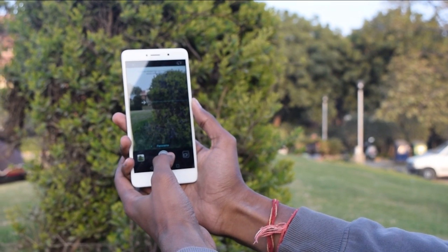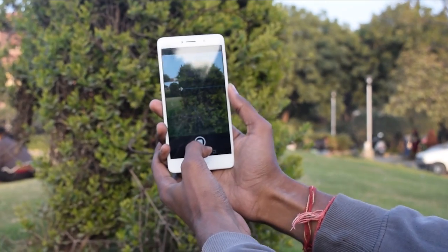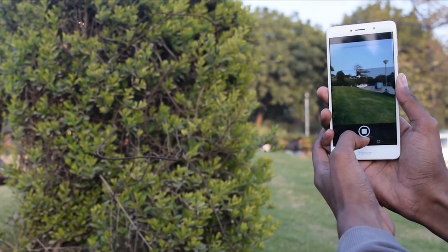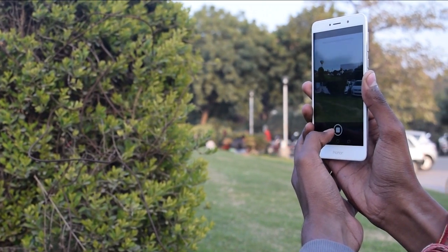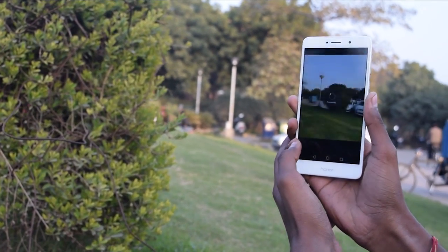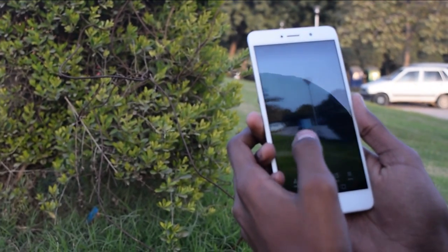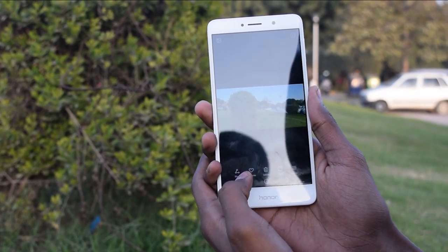This is the panorama mode. You can use this mode to capture a big view. You can see the stitching is nice — you will not find the point at which the joint has happened.